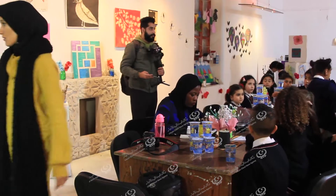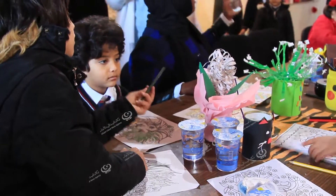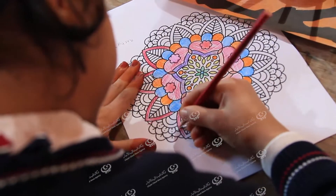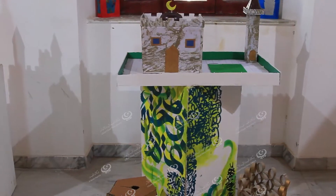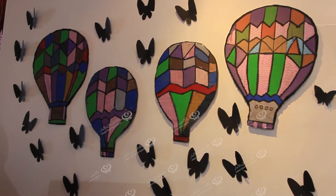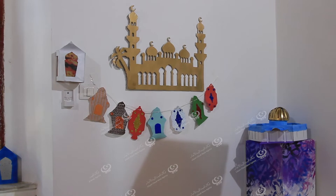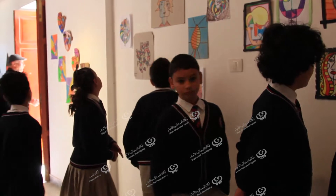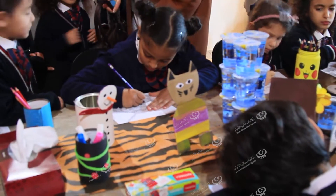We are going to take you home, we are not going to leave it here. We are going to take you home, we can do something in the house.